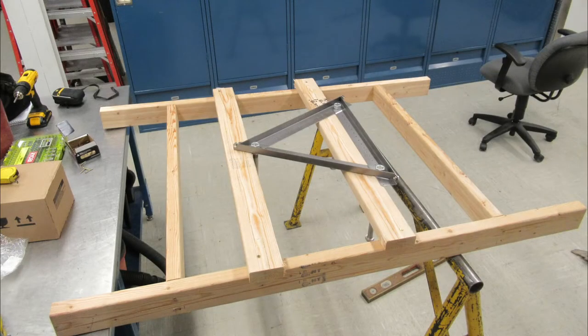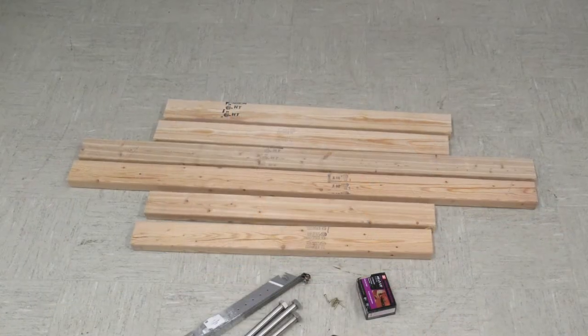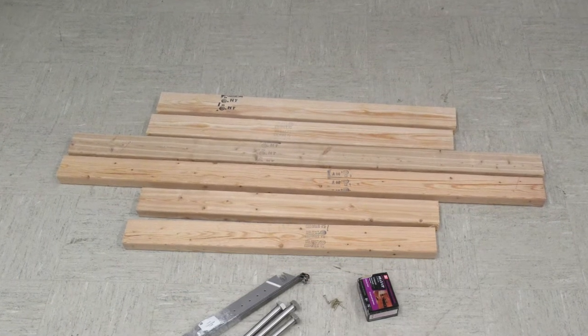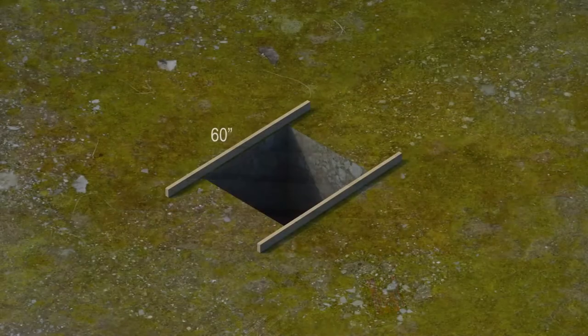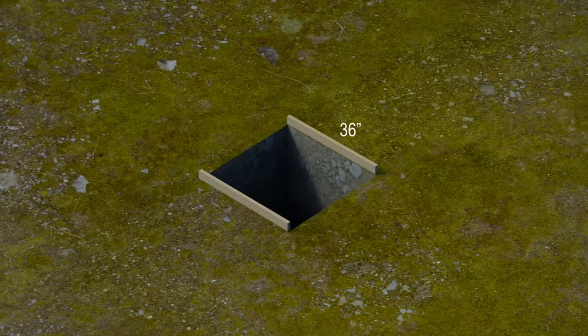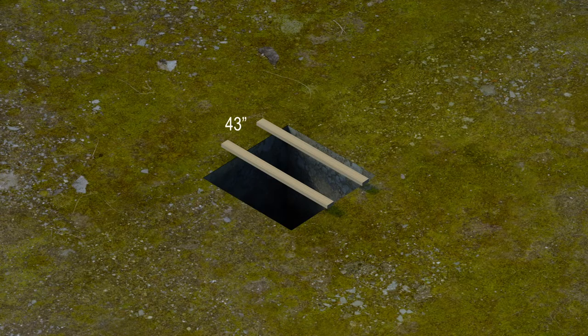The template can be assembled prior to traveling to the installation site or after arriving at the site. First, cut the lumber needed to build the concrete form and template frame. Ensure the lumber is straight with no warping. Using 2x4 lumber, cut the following lengths: 2 at 60 inches, 2 at 36 inches, and 2 at 43 inches.